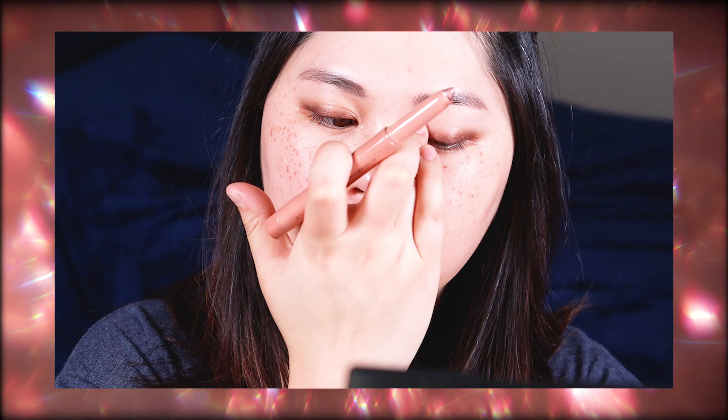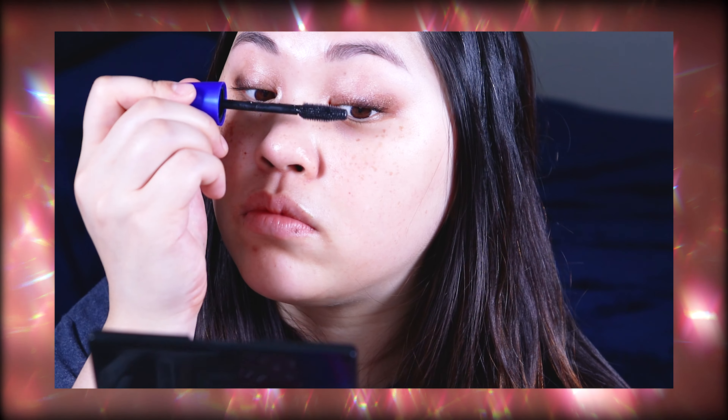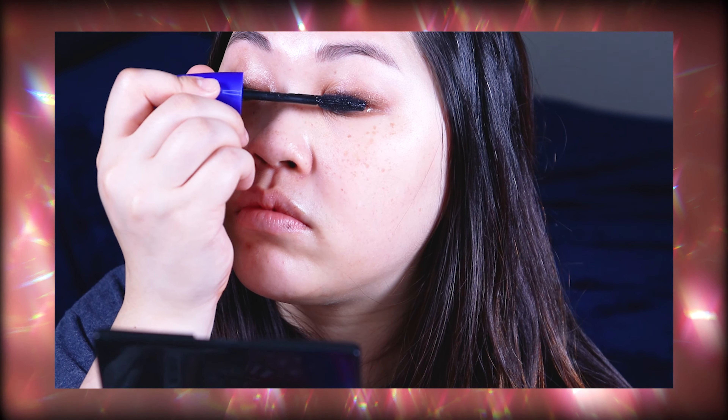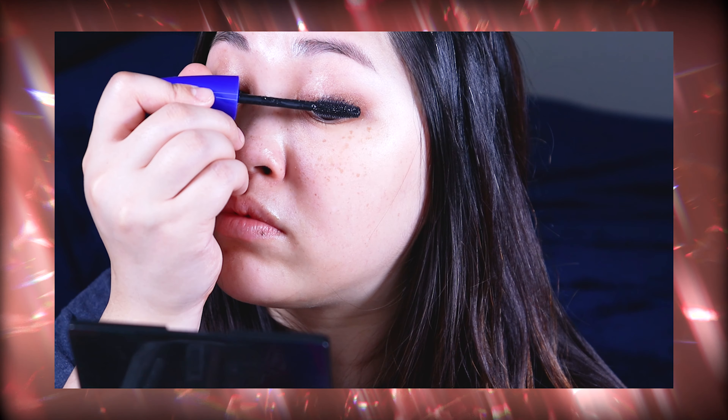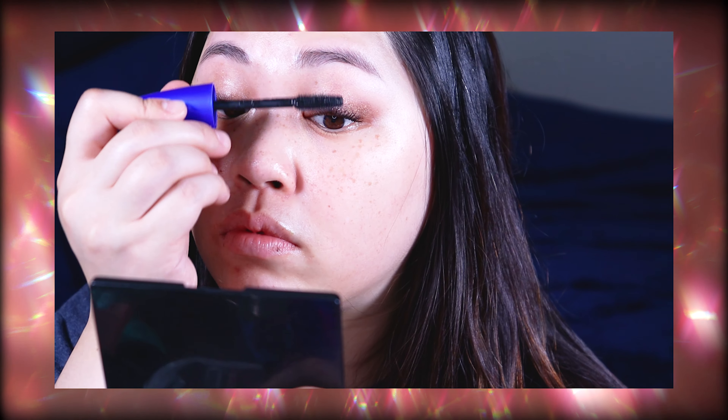I'm going to take that same highlight color and put it right on the center of the lid, then tap it slowly upwards so it goes above the crease just a tiny bit. Next I'm just going to curl my lashes and then apply mascara. So that's the eyes done — I'm going to move on to the rest of the face.